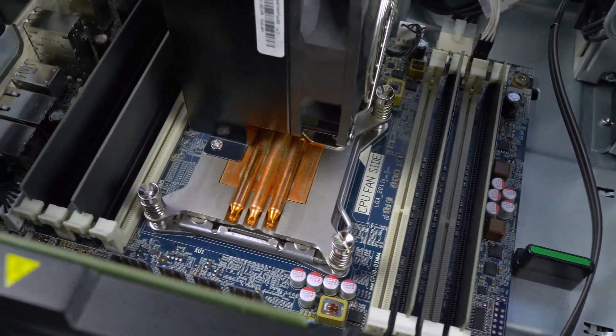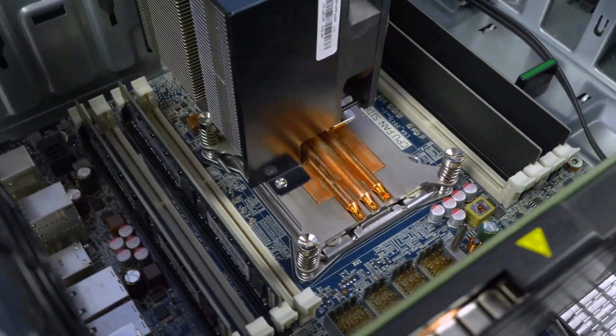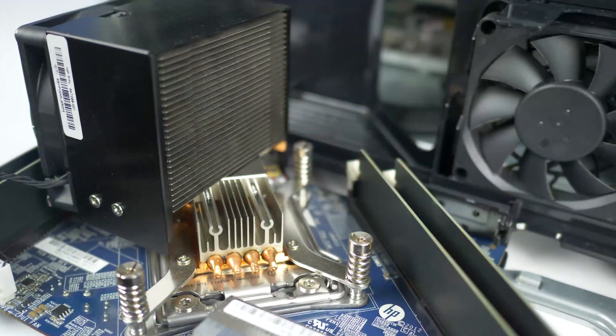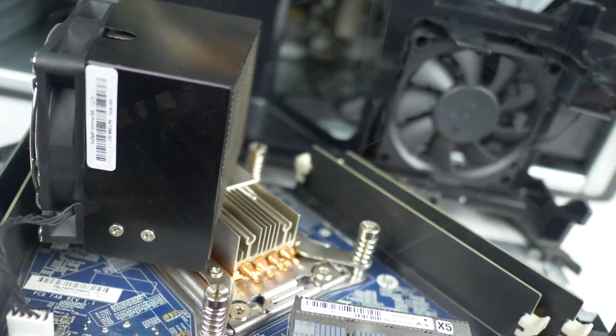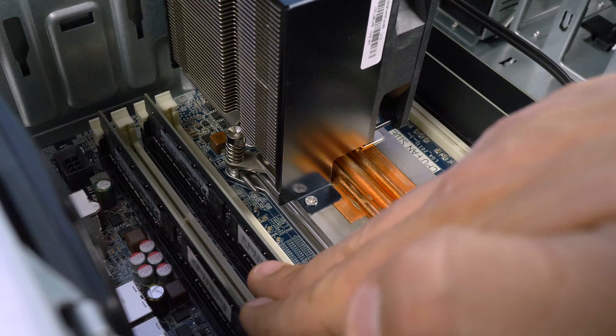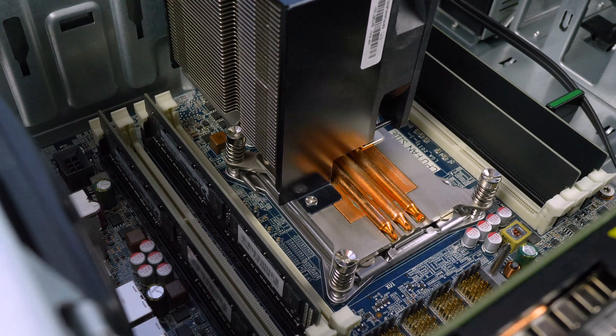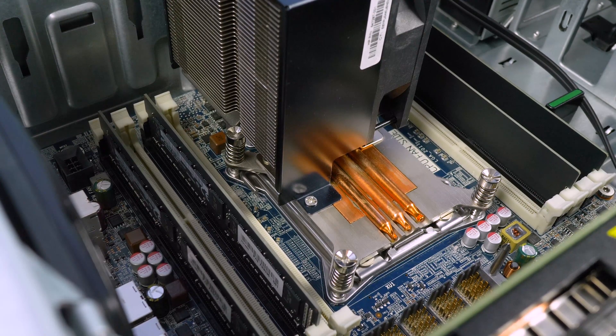You can now see the memory banks on the motherboard. There are a total of eight memory slots on the motherboard and four slots on the CPU riser board. Each DIM slot and memory module is keyed. The specific pattern used to install memory on the motherboard and CPU riser board may vary. Consult the user's manual to determine the proper pattern to use for your specific situation.